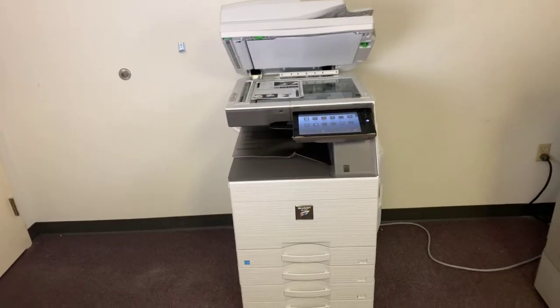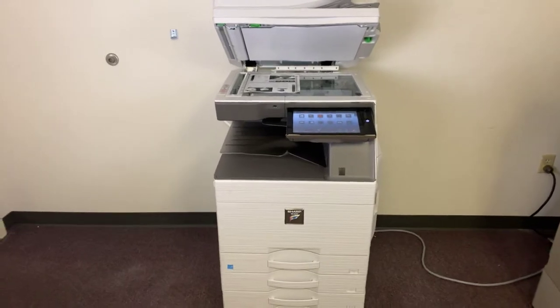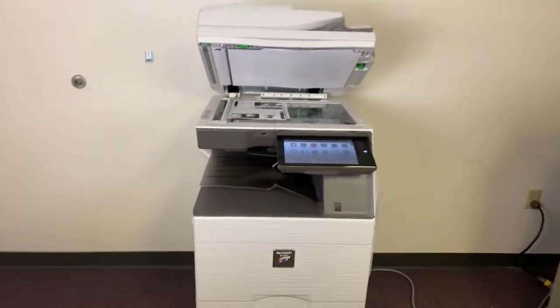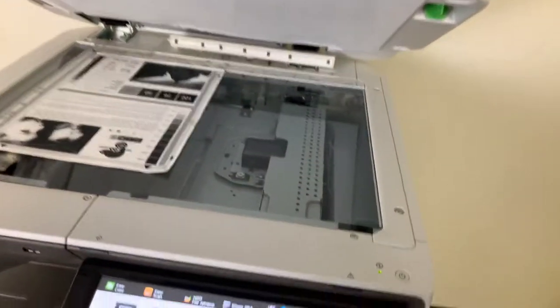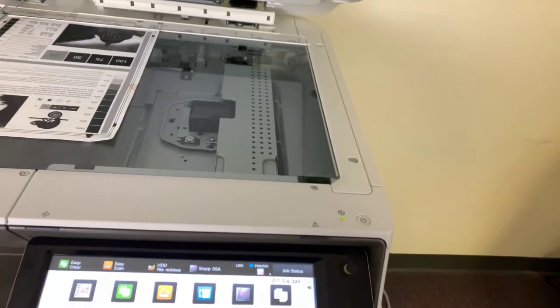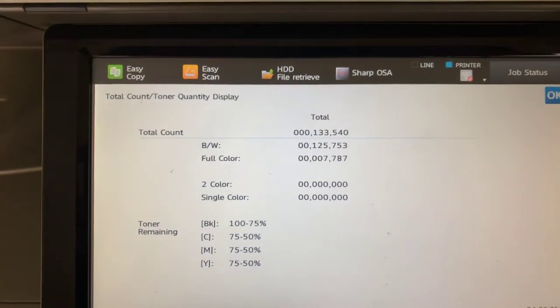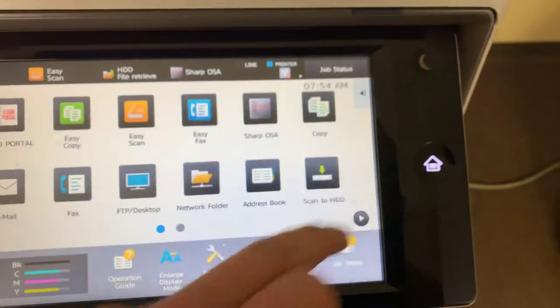This machine is a Sharp MX6070. It's a 60 page per minute multifunction color copier with network printer and network scanner. It also has fax. It's got five paper trays — four in the front plus the bypass on the right. It comes to us with 125,000 total black and white copies and 7,000 total color copies, as you can see here in our counter.